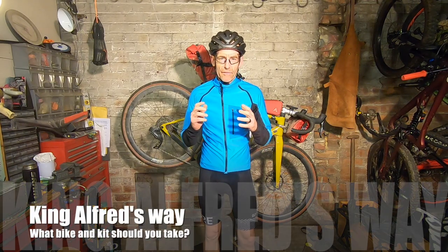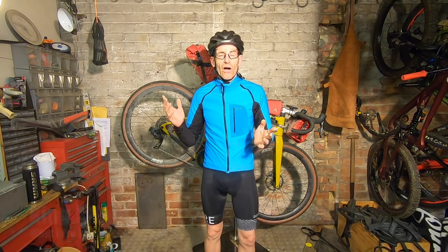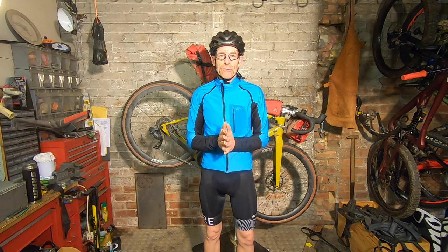My name's Guy Kesterven and I've been a professional bike writer and tester for magazines and websites for nearly 25 years. And I've been lucky enough to be the writer of the guidebook for the fantastic new King Alfred's Way route put together by Kieran Foster and the team at Cycling UK.